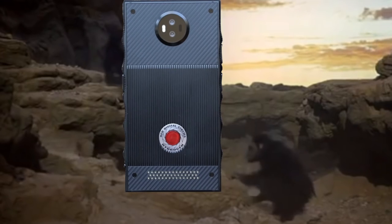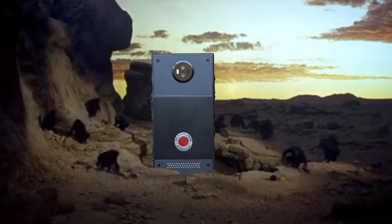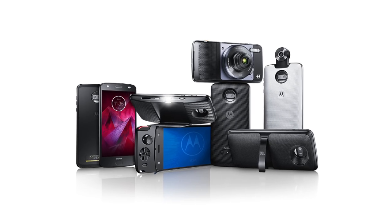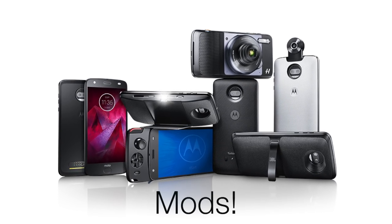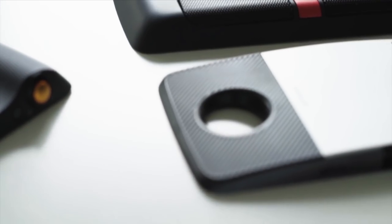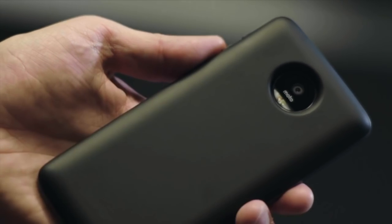But when we were finished with this monolith, we thought — it's still not big enough. Which is why I'm happy to announce that we're taking inspiration from Motorola's modular system, where you can add certain accessories that are specifically designed to get around the giant camera nipple.